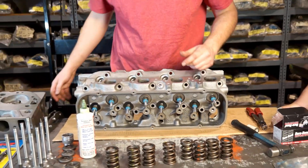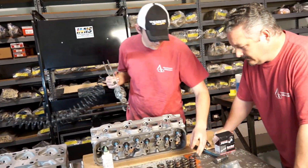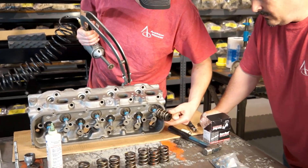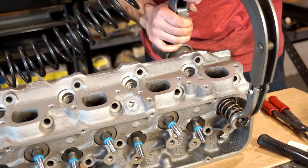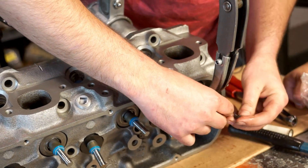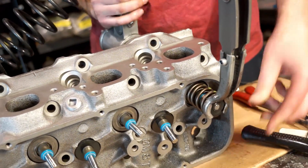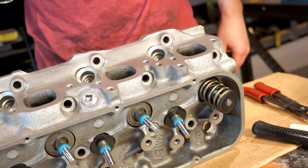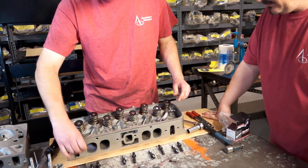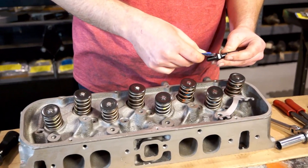We got our valves lubed up and in place. We're going to take our valve spring compressor, take our new spring, and put the retainer on there. Those locks lock into that groove so when you release it, it holds it right in place. What I'm going to do first is take the push rod guide, sit it on the head, then go ahead and take our lubricant and put it on the bolt.